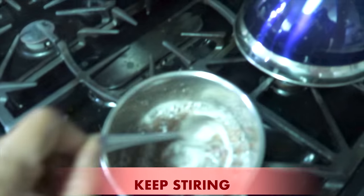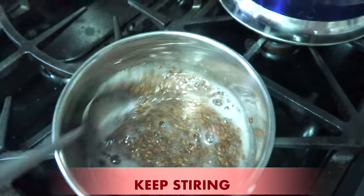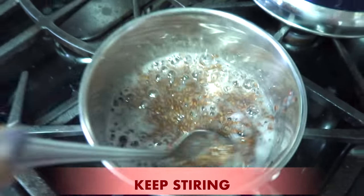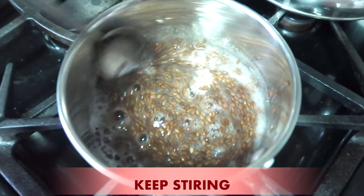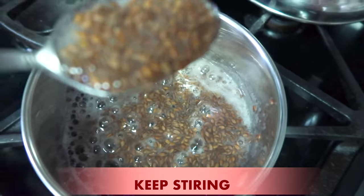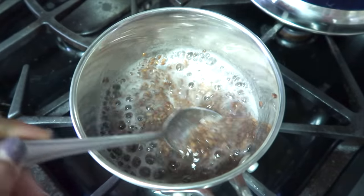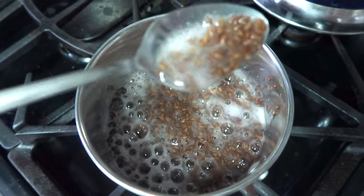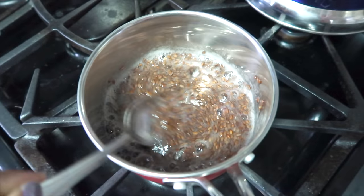You're going to keep stirring until peaks start to form. Once you start to see this whiteness coming on the top, that is when it is ready. Just stir a little longer. Take a look up close — this is what it should look like, all of that peak forming. And now we're going to remove it from the stovetop.